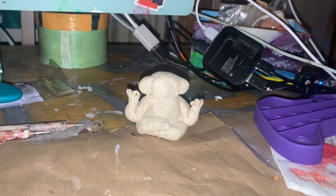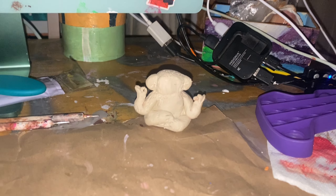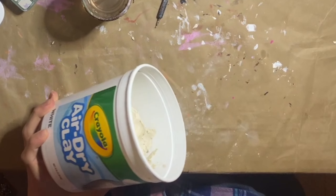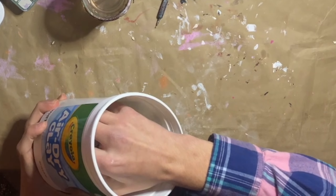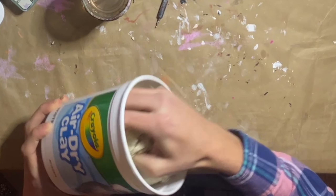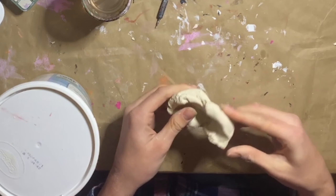Now here's him drying. This is my drying station if you're curious, and while we're letting that dry, I'm gonna make another thing. So I'm gonna grab another good hunk of clay, splat it on the table, and then massage it together again.